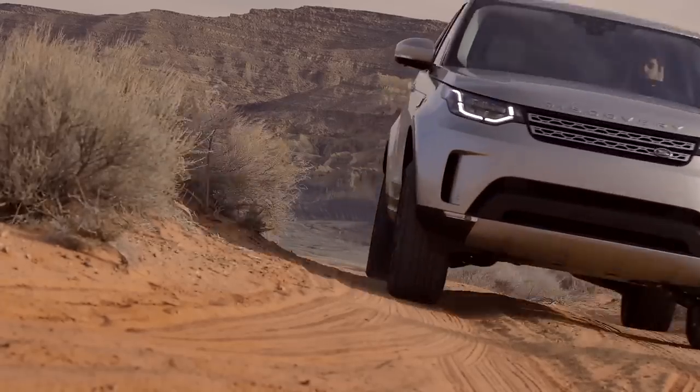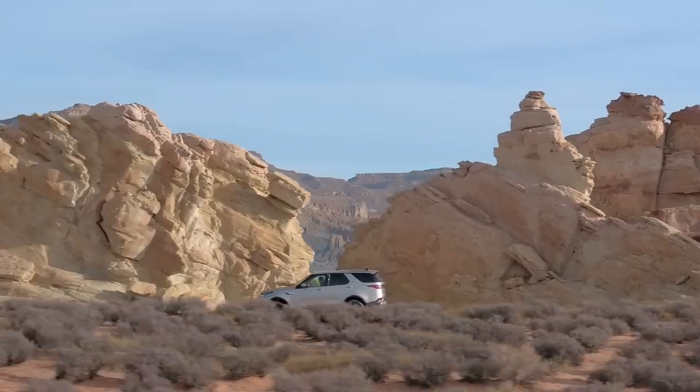After the break, Alan heads to the southwest to test drive the all-new Land Rover Discovery. So stay tuned — we'll be right back.